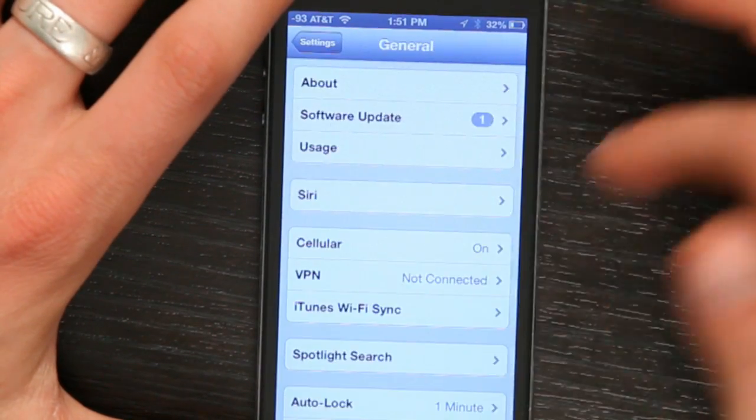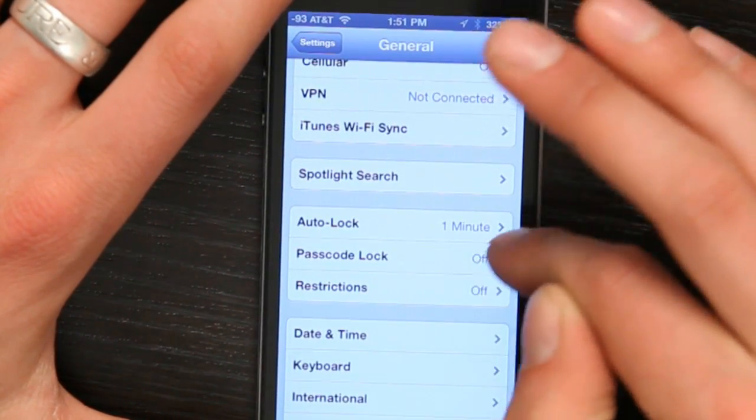in iOS, pretty much all versions, passcode lock is in the same place. It's in Settings. So let's go to Settings, General, scroll down — passcode lock is right here.